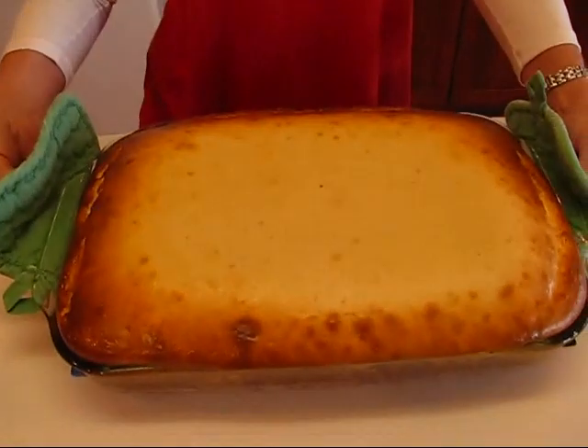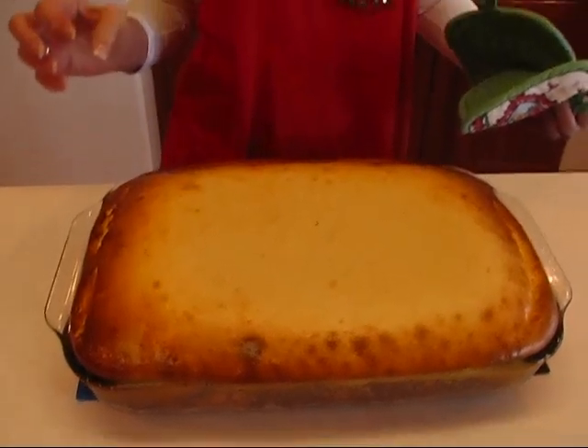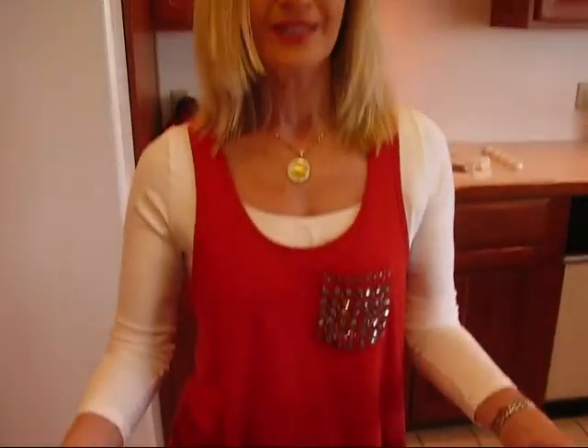Here are our bluegrass cheesecake brownies straight from the oven. You'll see that it puffs up a little bit and you'll probably worry it's going to run over, but it will not. I did put aluminum foil in the bottom of my oven just in case. This needs to sit and cool completely, then I'm going to cut it into two inch squares and serve it on a serving plate. Hope you like them!